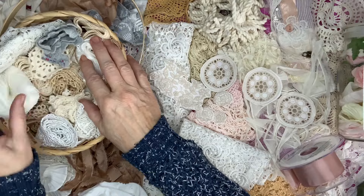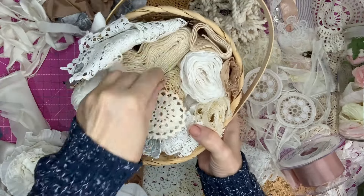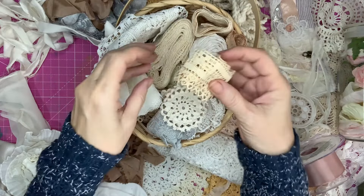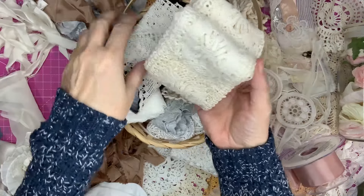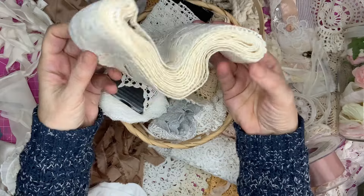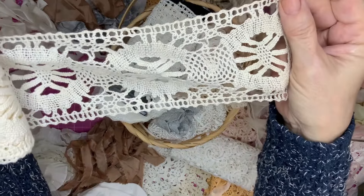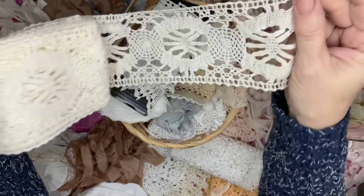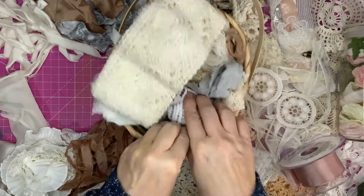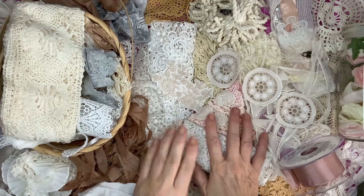I've got myself a little basketful of vintage laces and vintage-look lace. Some of these are lovely, some absolutely unbelievable. This one I love — look how much I've got of it. I can't even think of a word that describes it properly. It actually looks handmade; it wouldn't surprise me if it is. I've got some pretty ones too, so it's going to be really easy to create beautiful things when you've got beautiful things to work with.